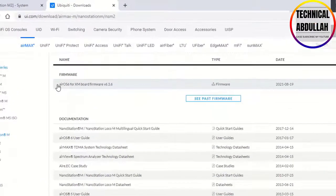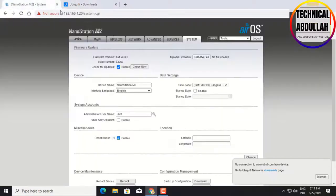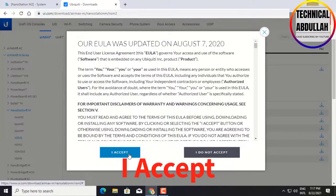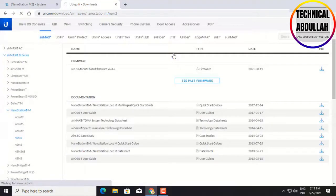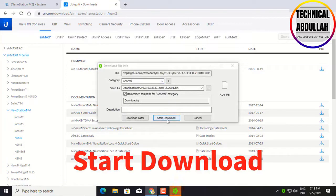You can see the new firmware version is 6.3.6. Click Download. Click Accept. Click Download File. Click Start to Download.